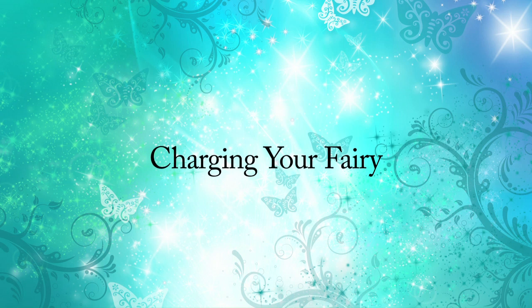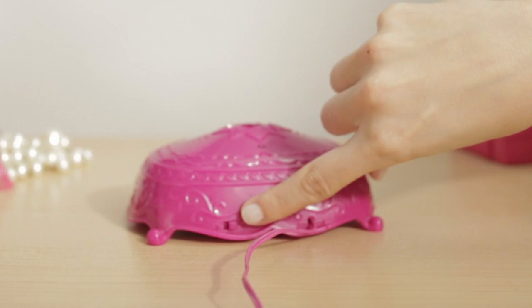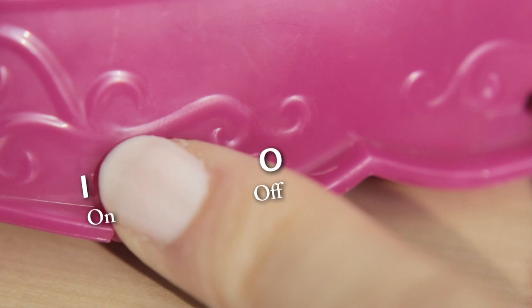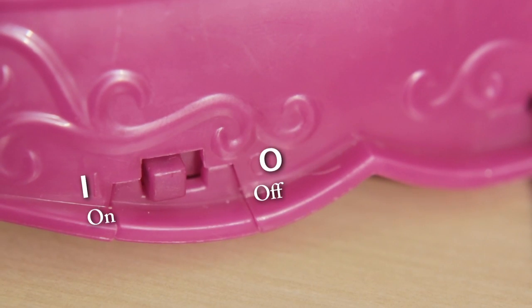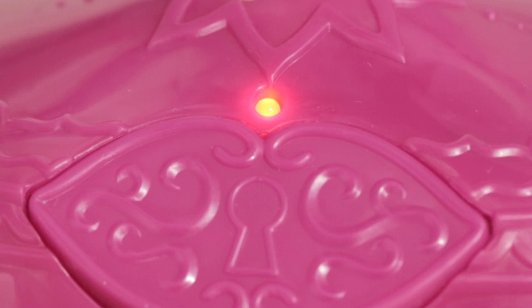Charging your fairy. To charge your Flutterby Fairy, locate the on-off switch and charging cable on the back of the display stand. Move the switch to the on position. After turning the base on, you will see a red light turn on — this means it is ready to charge.